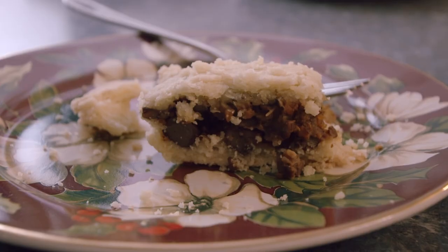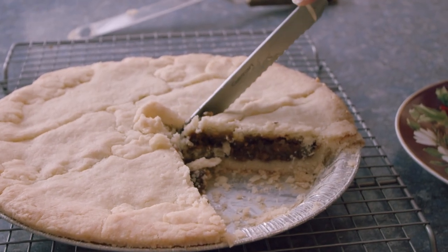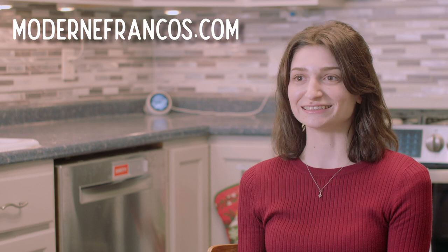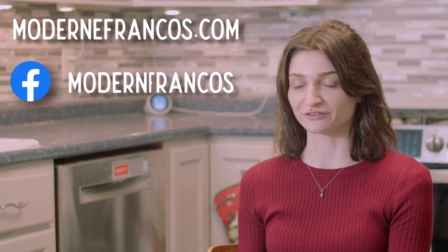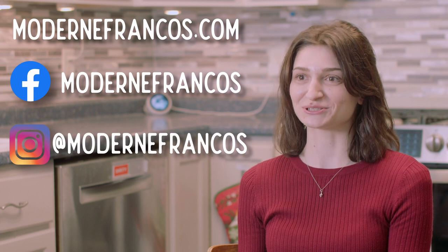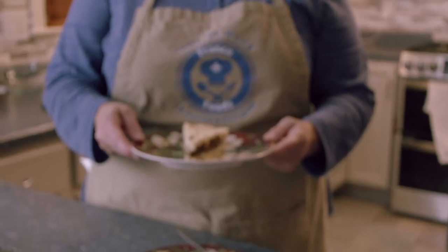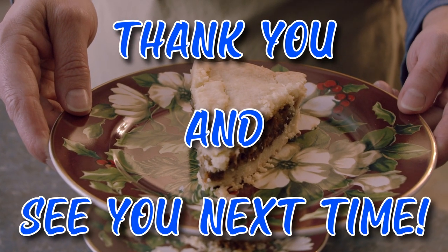Well there you are — it's a first try, and I think we did pretty well. It's not too shabby. Melody, thank you so much for being here today, it has been a real pleasure. Merci! You can find Modern Francos at ModernFrancos.com — Modern with an E. I'm also on Facebook and Instagram at ModernFrancos. Until next time, merci et à la prochaine!